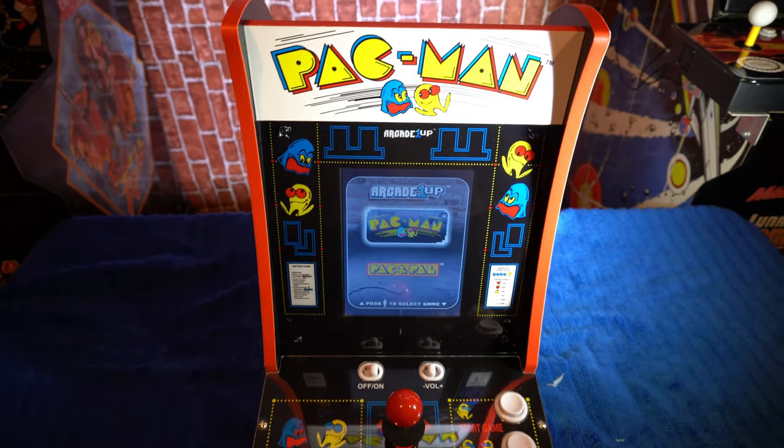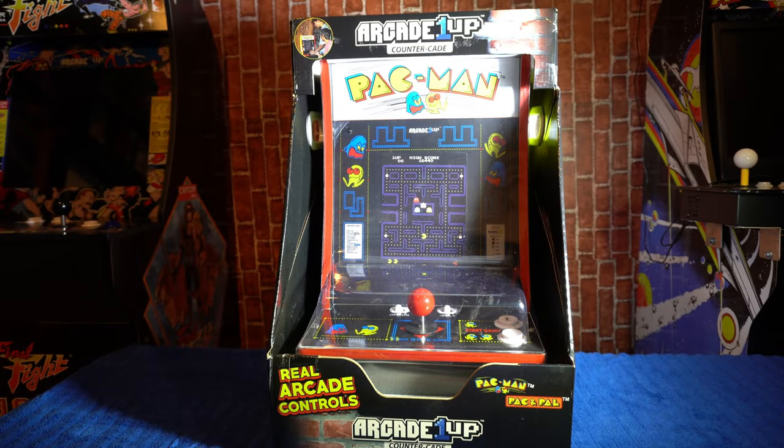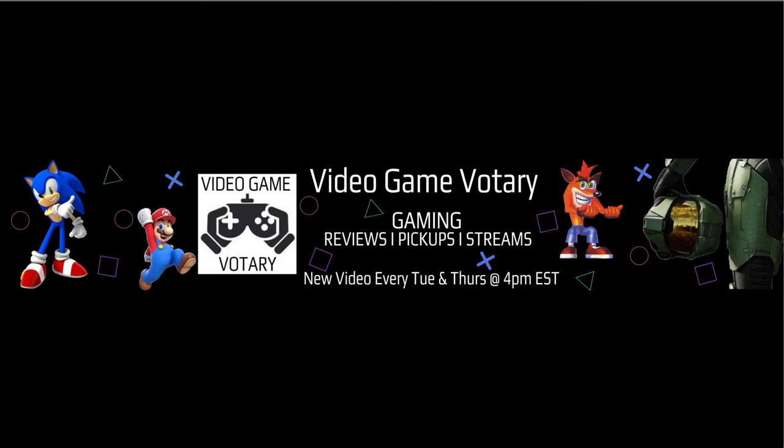Thank you for tuning in and watching — it's your boy the Video Game Votary signing off. I want to give a shout out to one of my subscribers, Deanna Graham — she was the winner of the Xbox 360 from my 750 subscriber giveaway. She recorded a short video to show you guys that she won. Shout out Deanna! She says: thanks again to Marcus Bruce with the Video Game Votary, keep up the good work. Follow me on all social media platforms at Video Game Votary.